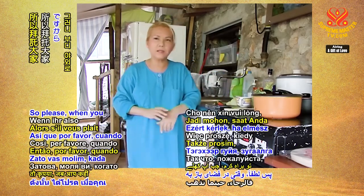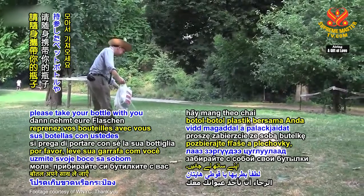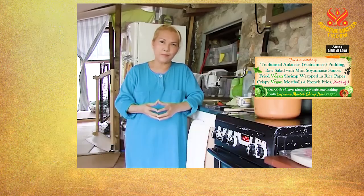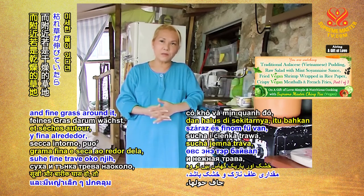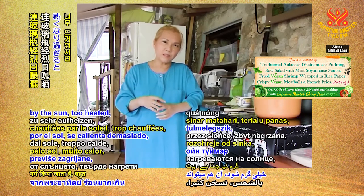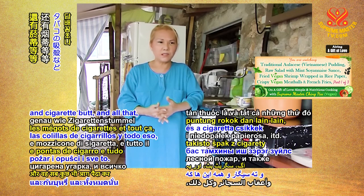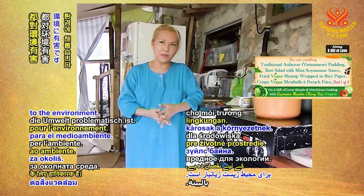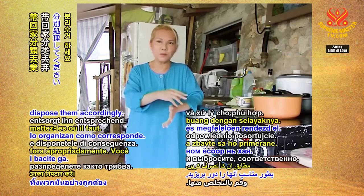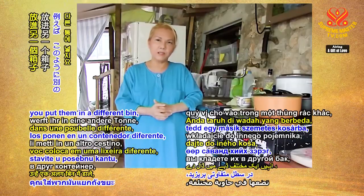Sometimes birds also get caught in them or eat them and get sick. So please, when you go on a picnic, take your bottles and cans with you. Soft drink cans heated in the sun with dry grass around can cause fire, and glass bottles heated by the sun can also cause forest fires. Cigarette butts are harmful to the environment too. Please clean up and take your litter home — put recyclables in recycling bins and biodegradables in a separate bin.